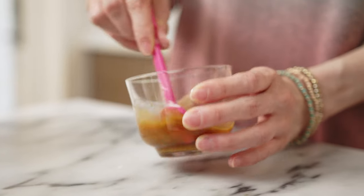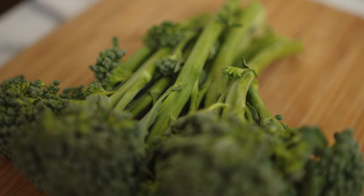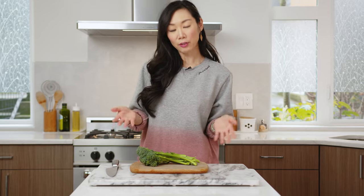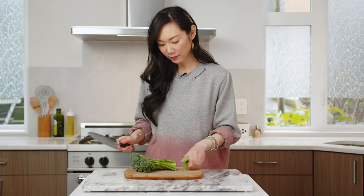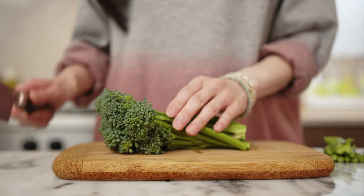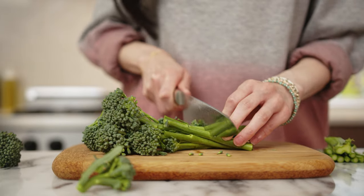Now for the vegetable — traditionally broccoli is used, but today I'm using broccolini. I got some nice organic broccolini from the store. I really like using broccolini because I feel like it's a bit more tender, which pairs well with the tender beef. I've washed and rinsed my broccolini, I'm just going to trim off and discard the end of the stems, then cut the rest into two to three inch pieces. And now we're ready to cook.